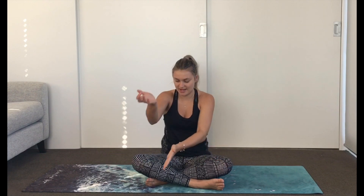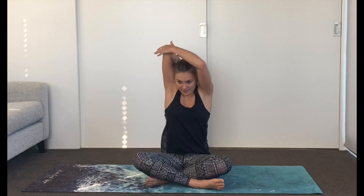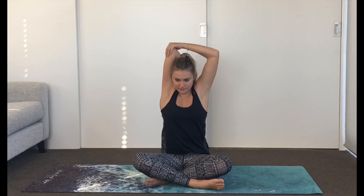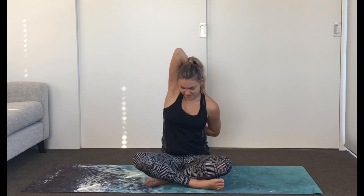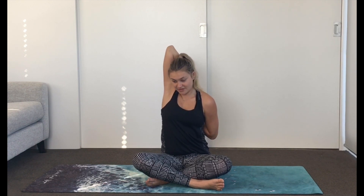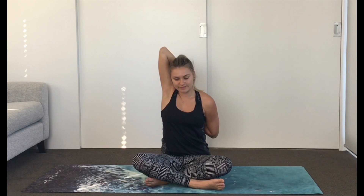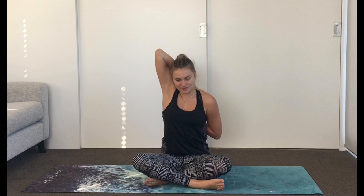Shake it out and come onto the other side — hand to elbow, send that arm up and over, down the middle of the back, and then draw the elbow in. If you want to connect the other hand, go for it. You might find you can connect on one side and not the other — that's perfectly normal. Just keep encouraging the spine long, the ribs coming down. Nice stretch for the tricep and the shoulders. Take one more breath here, and on the exhale, gently let go. Roll the shoulders out.